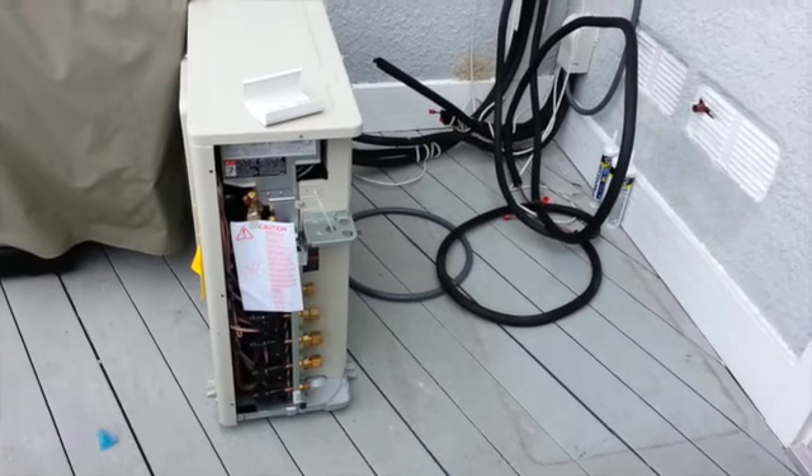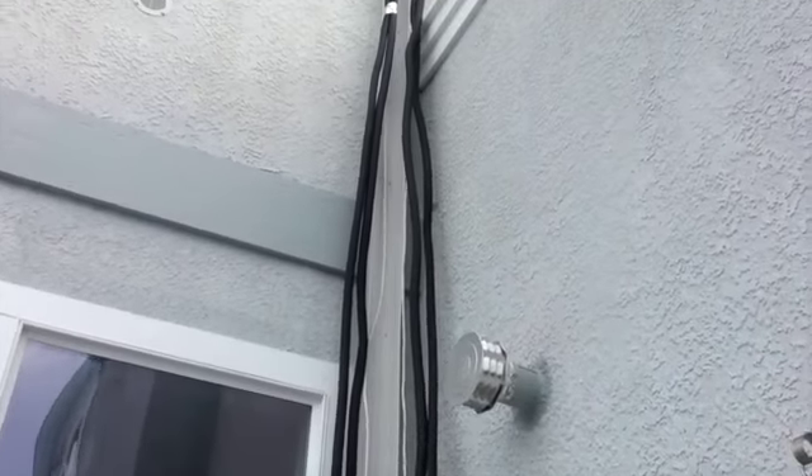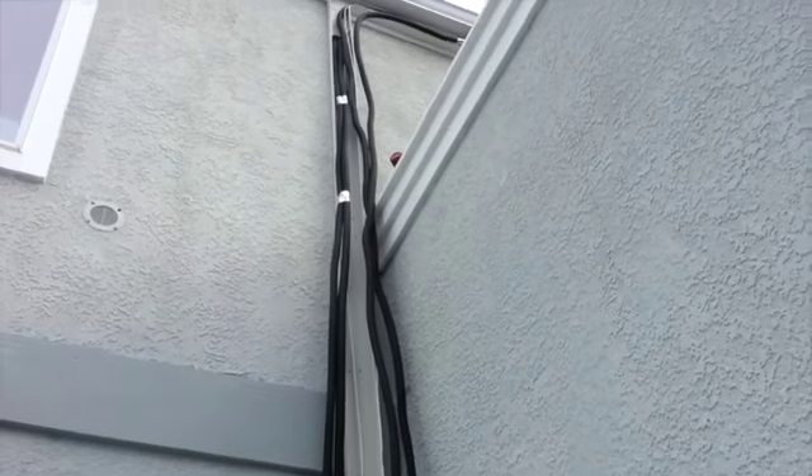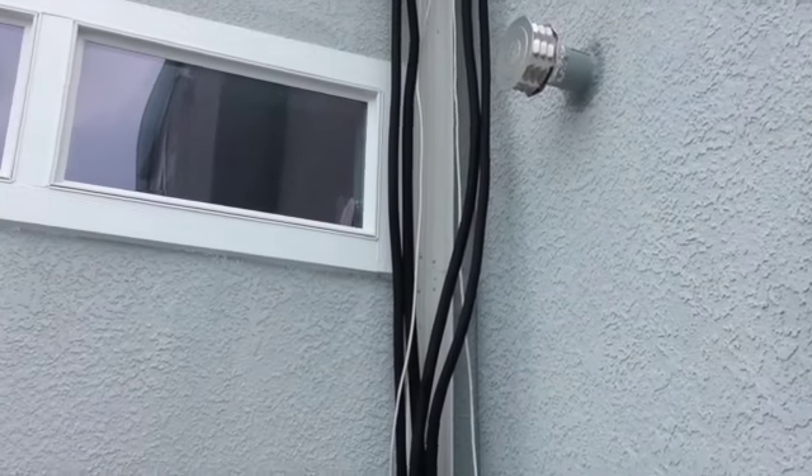Now we're ready to start working on the condenser. But first, what we need to do is make some sense of these line sets. We're going to tie them all together just like they are there, and make it nice and clean coming all the way down so it's not a big deal getting them inside the line set cover.